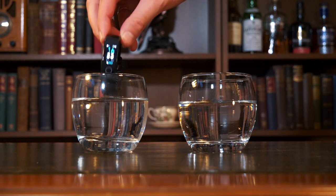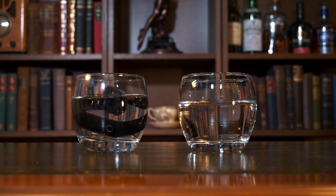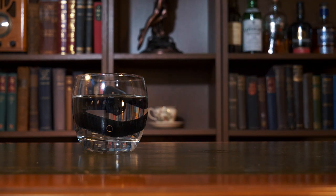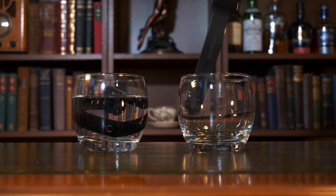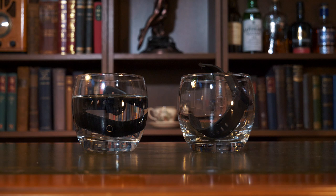The Honor Band 4 redeems itself when you consider it's waterproof to a depth of 50 meters. As for the Bip, it's not waterproof at all.